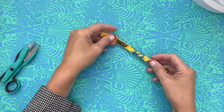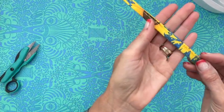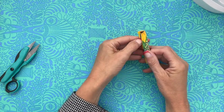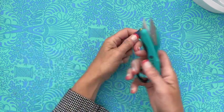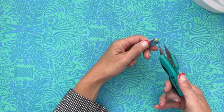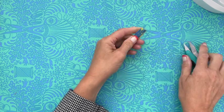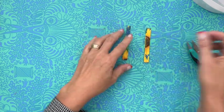I just popped over to the sewing machine really quick and did a seam right down the middle of that. Then all we need to do is take my little snippers and cut that right in half. Now we've got our two tabs.